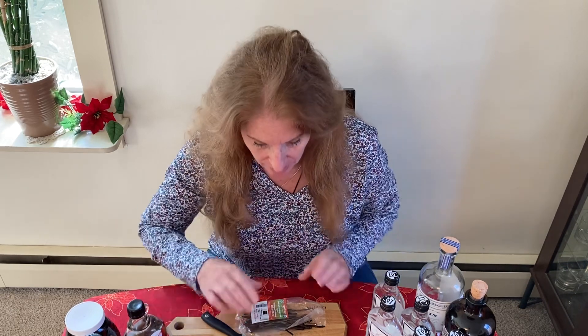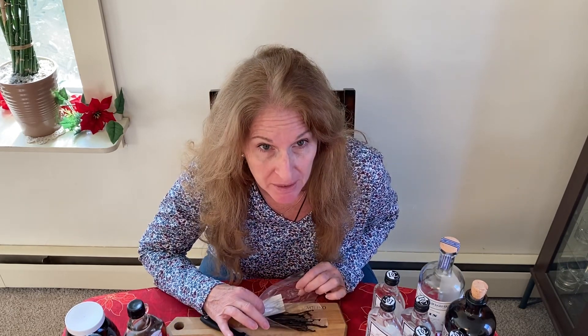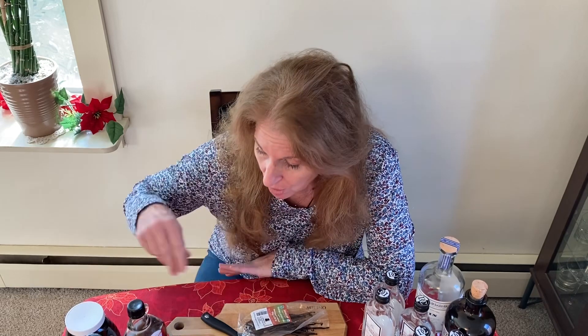Hi y'all, today we're going to make some homemade vanilla extract. It is really just so simple — all you need is some vanilla beans and some vodka. But I'm just going to add a couple of ideas. First of all, it's too late to make vanilla for Christmas. It needs a minimum of eight weeks, but to use it for baking you really should wait six to twelve months.